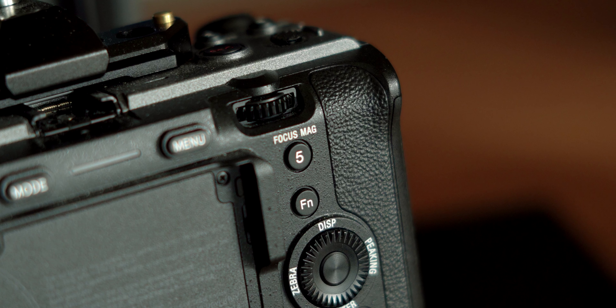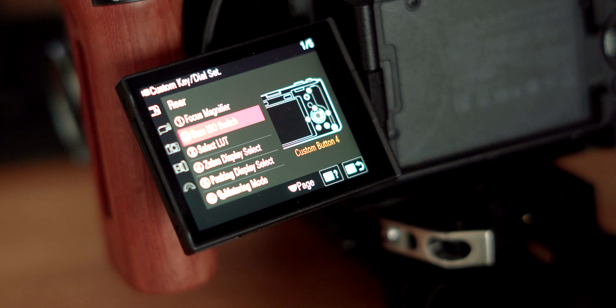If you notice on the camera itself, there are six buttons on the rear to customize, five buttons on the top to customize, one button on the front, one button on Sony lenses, and three dials and wheels to customize. So let's start with the rear.